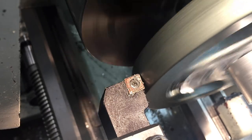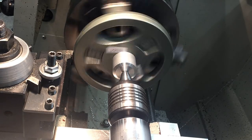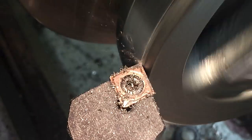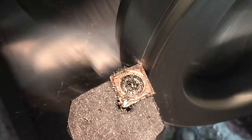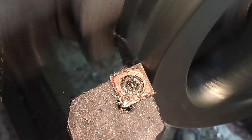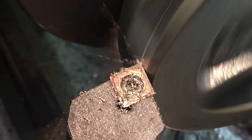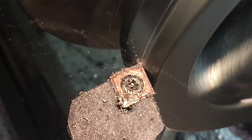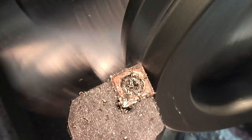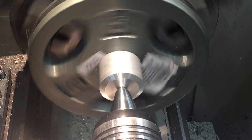It goes without saying, I never use brand new inserts for expendable projects like this. You can really see how out of round the material is as I'm cutting it. I have to take like an eighth of an inch off or something before I even start cutting a continuous cut, and that really underlines the need to machine it rather than just using it as the raw casting.